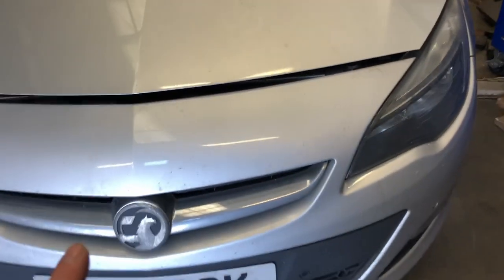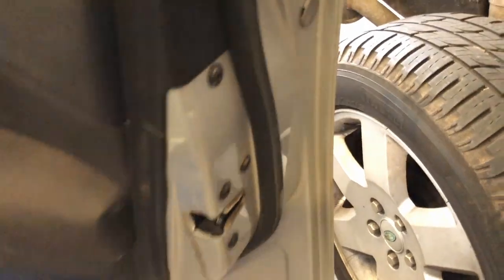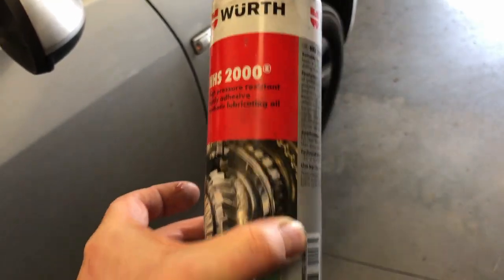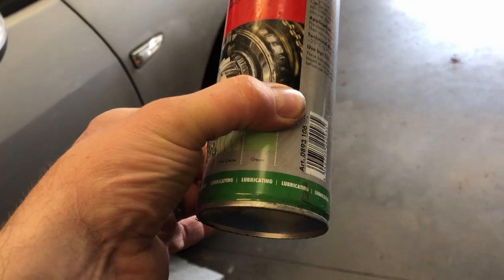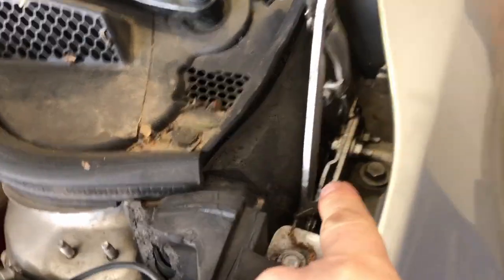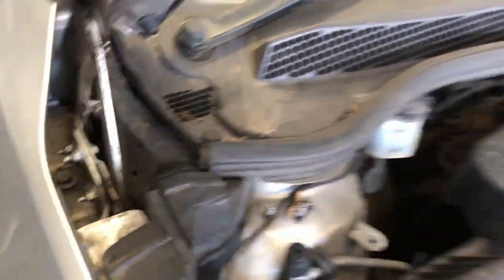Bonnet hinges if you can get to them. What I use is a maintenance spray — they actually call it maintenance spray, which is a very sticky spray solution rather than something like white grease. Go around and do all the door hinges, the door latch, the hinge pins, and also the check strap. The stuff I use is Werf high pressure resistant spray. Under the bonnet, spray all of the pivot points and the latch on both sides.